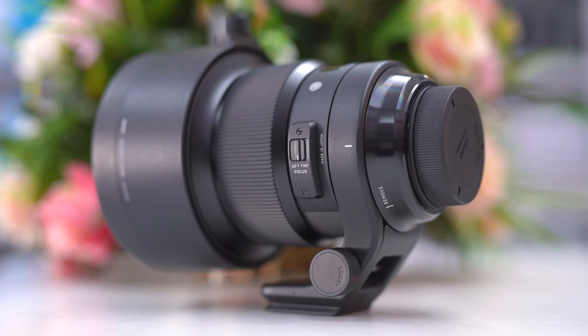In addition, the front of the lens is protected by a water and oil repellent coating that makes cleaning easy. The high-speed, high-accuracy autofocus helps photographers react in an instant to get those special shots.